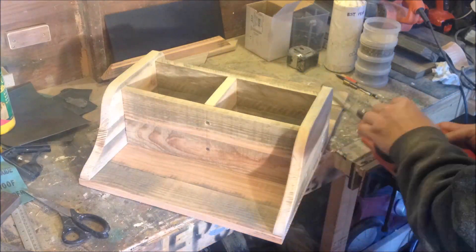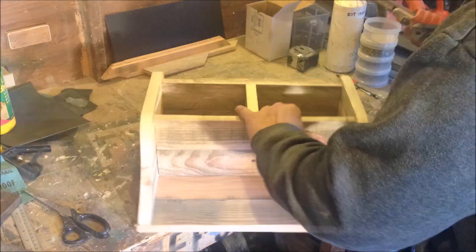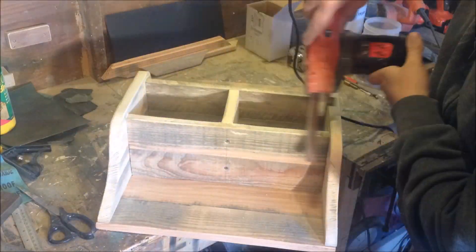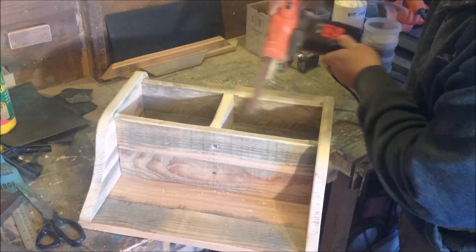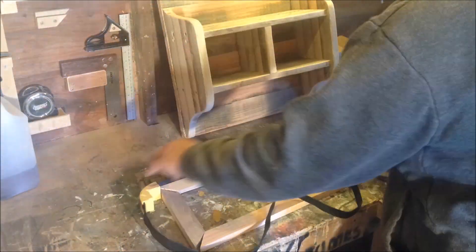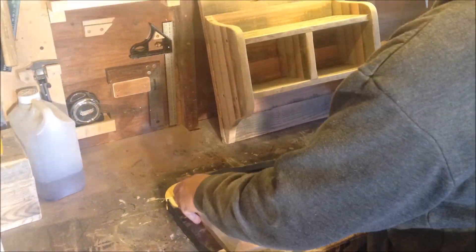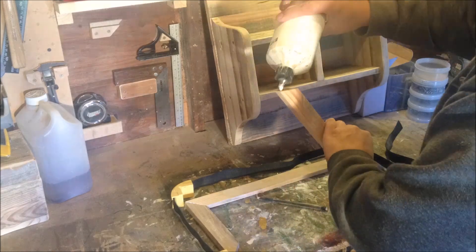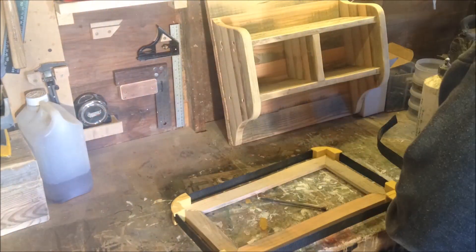I'm just rounding off the edges here. It's a pallet wood build so I want to make it look reasonably old and worn, so I'm just rounding off the edges. Just putting the frame together for the chalkboard — I'm using glue here and that awesome little square clamp.